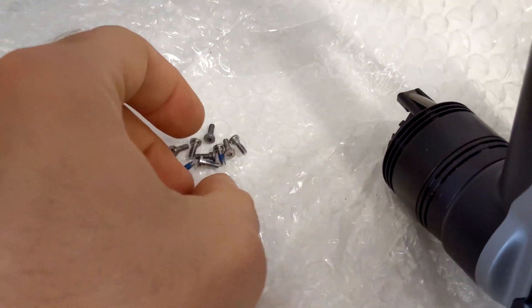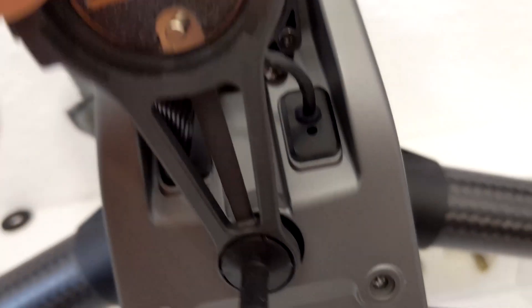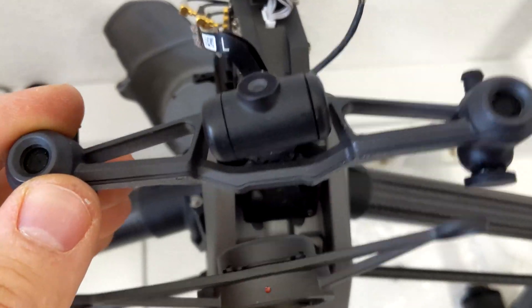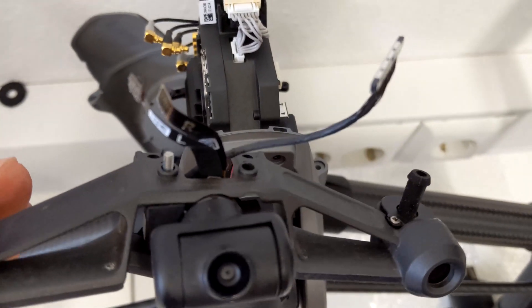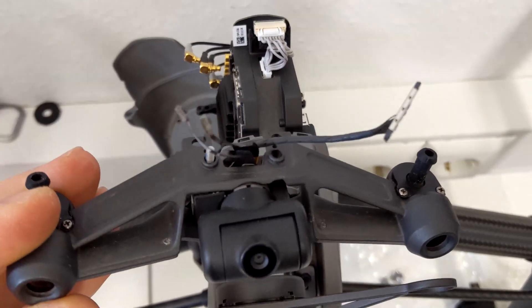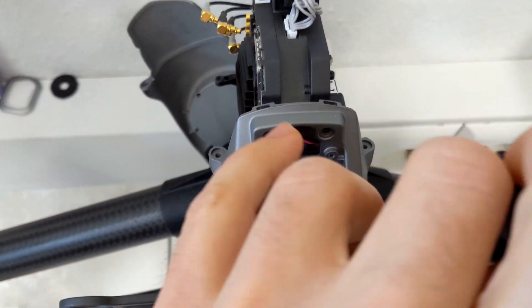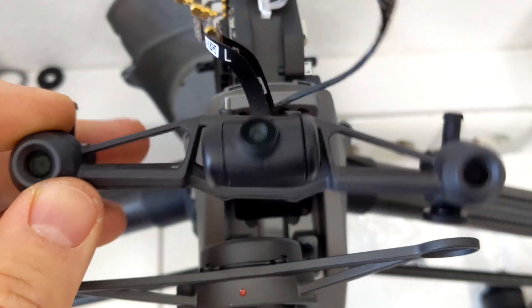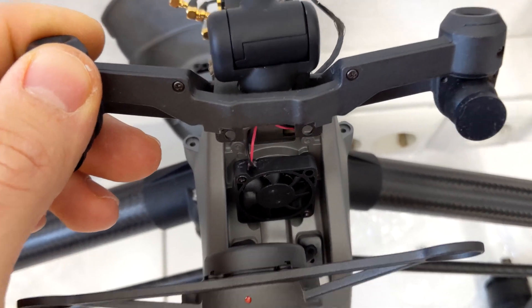Luckily basically all these silver ones have the same length, so I'm not too worried about switching things up. FPV camera fixture comes first. We need to feed all these cables for gimbal motors and camera sensor through here, attach them, and then have this underneath the fan cover.